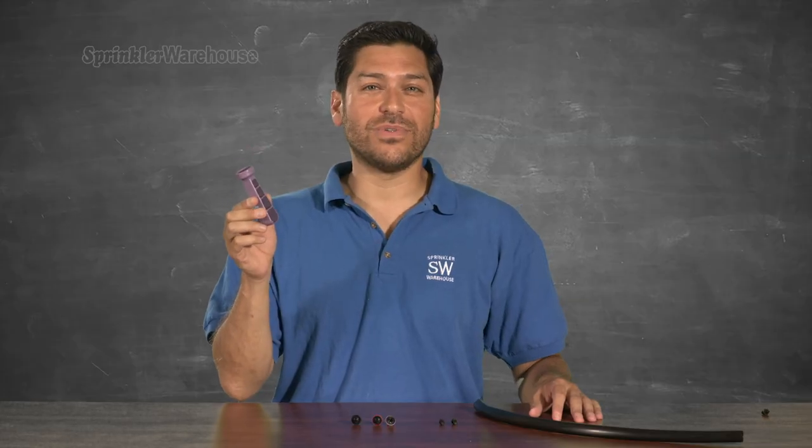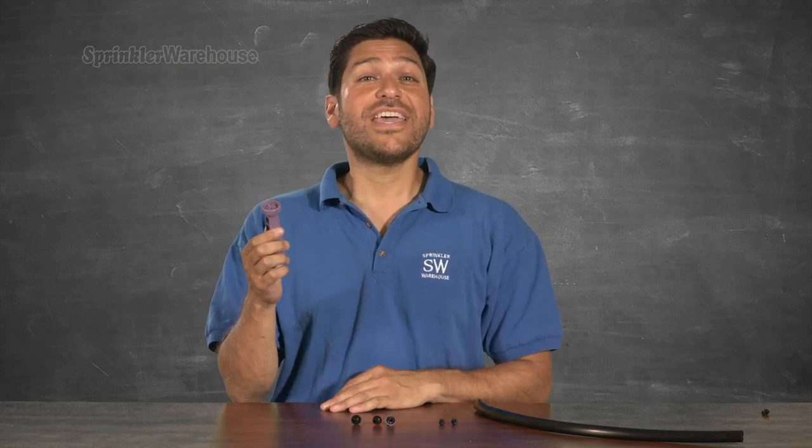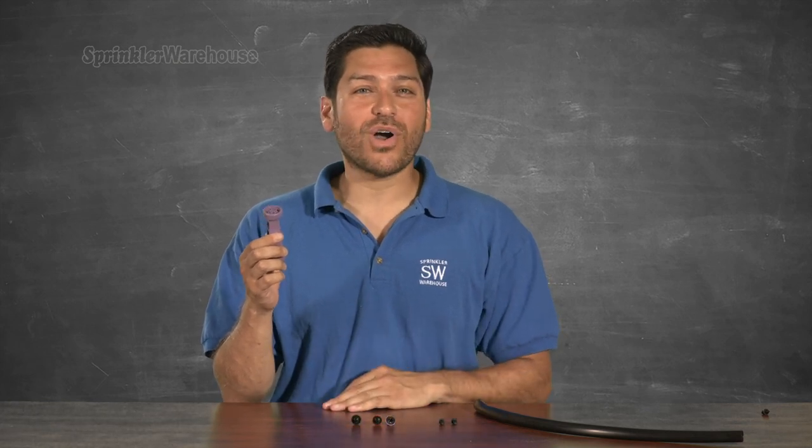A Ziriman tool. Use it to insert Ziribugs and Rainbird Pressure Compensating Module barbed emitters into half-inch and three-quarter inch poly. You don't even have to poke a hole first.